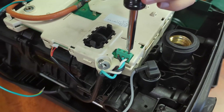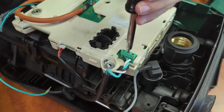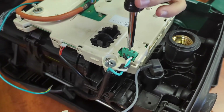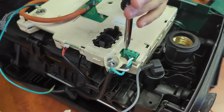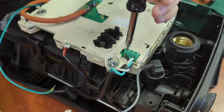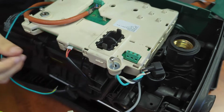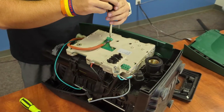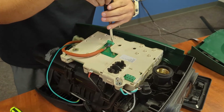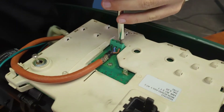Just a couple of screws to the left and it should free everything up right there. I always like to keep that wire right there like that, so that way you don't get any of the wiring mixed up. We'll go ahead and do the same thing.